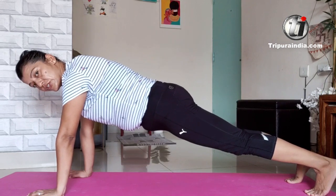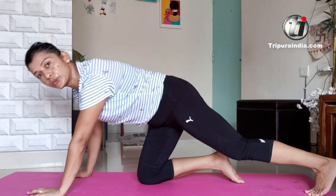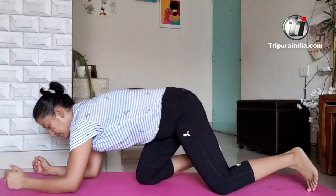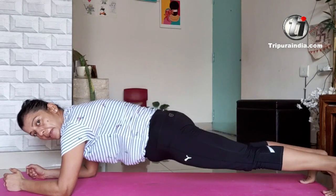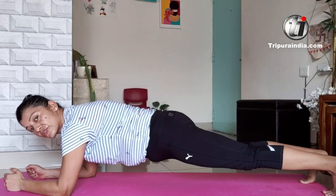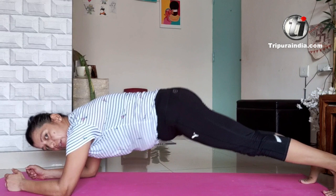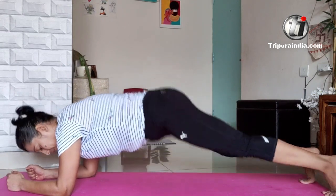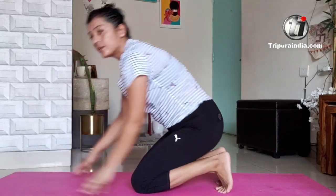Hold this plank position for 30 counts. The other variation of the plank is to keep your elbows down — same thing, hold it in a straight line. Do not hunch. It's a straight line. Hold it for a few counts; 30 should be good.